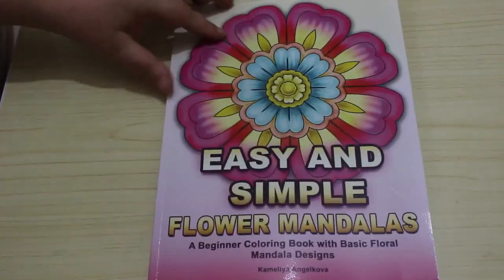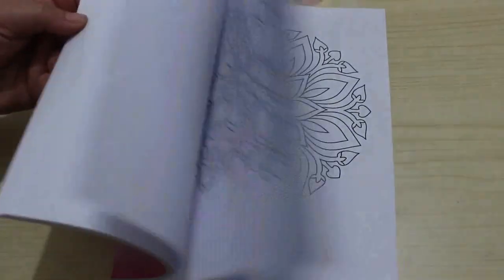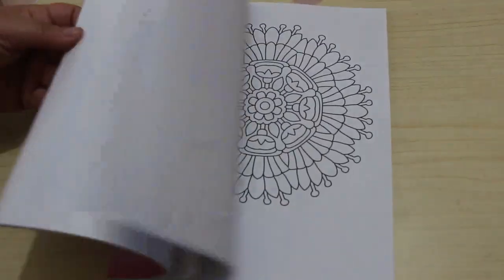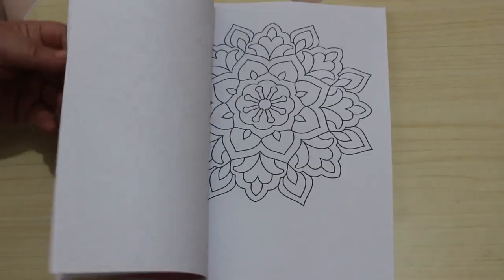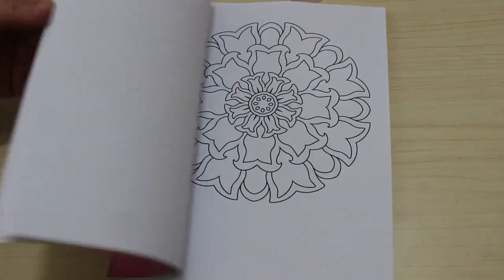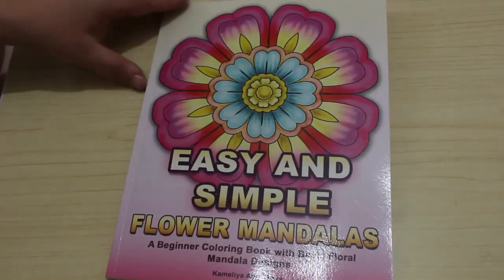I got a couple of Chamelea Angel Covers this month. The first is Easy and Simple Flower Mandalas, because I like an easy one to do every now and again. They're literally very simple and pretty flowers in a mandala format. I can do these so easily — I just like to watch TV or YouTube and color along.